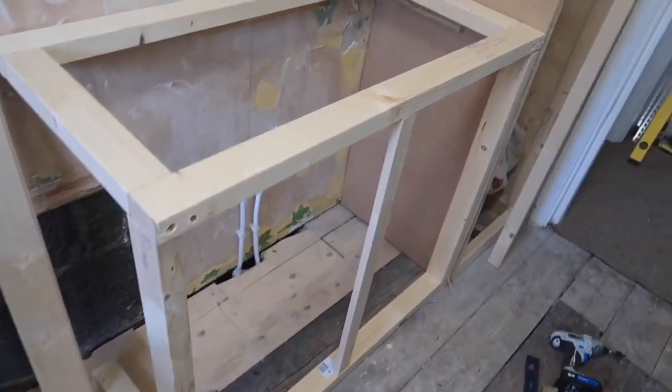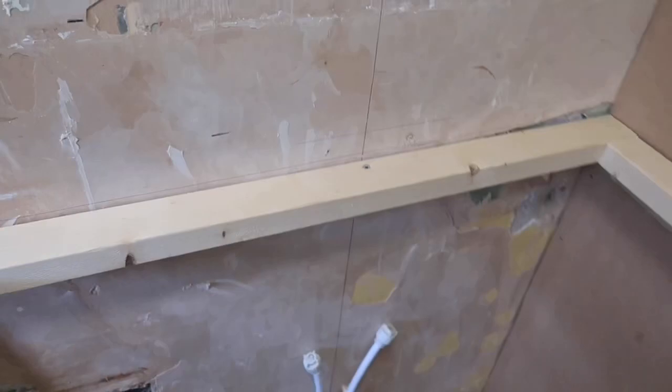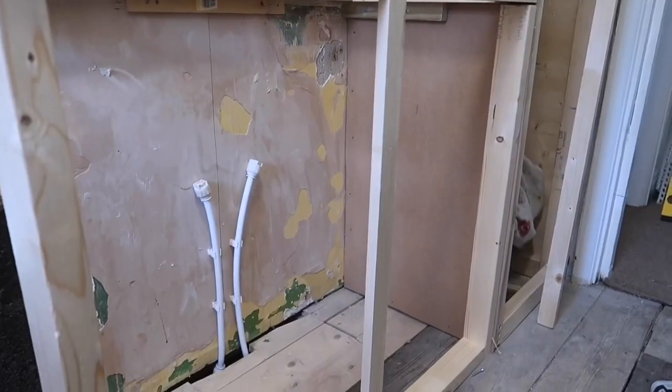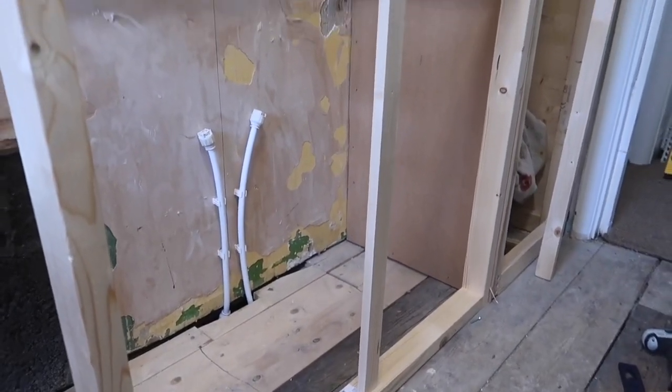Hi guys, welcome back to the next renovation vlog. I hope you're all doing really well. I've basically got about a week and a half now to get this place sort of ready for us to be moving in. I'm working on the sink unit today. I've cut out all the pieces I need for the vanity unit - these aren't fixed together yet. I've just screwed this into a piece of wood on the wall to make sure everything was level. That's the central part just for the doors to close into.